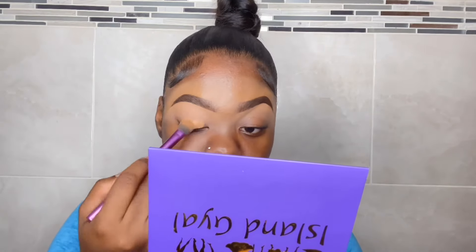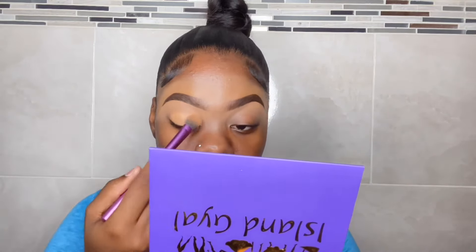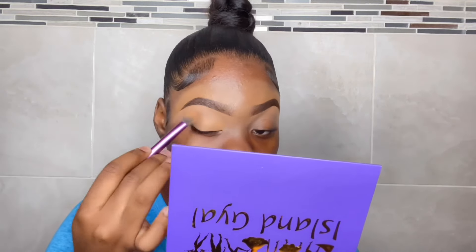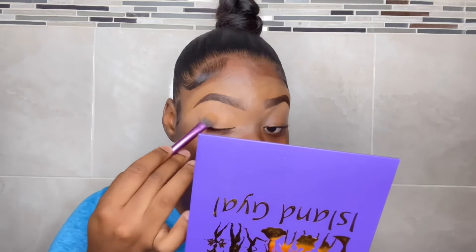That is it for the brows. Now we're gonna move on to the eyes — I want to make the eyes as simple as possible, so we're just gonna use one or two colors, just bronze. I'm gonna prime my eyelid with the same concealer I used for my brows. You could prime your eyelid with concealer or foundation, it doesn't really matter. Then we're gonna go straight in with the browns using our Zulu palette — taking the brown shader, which is the most used shade out of this palette.